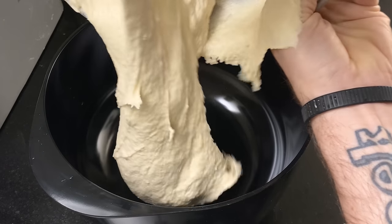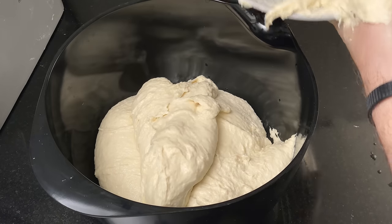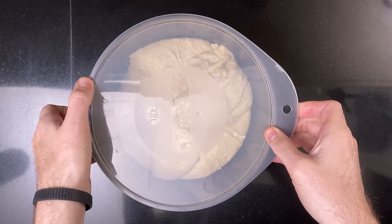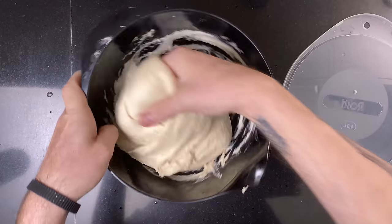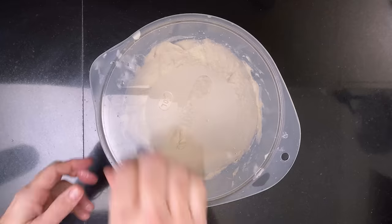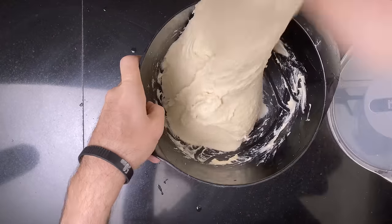Add the dough to a bowl and let it rest covered for 30 minutes. Then it's time for the first set of stretch and folds, followed by the second set, and then the third set of stretch and folds.